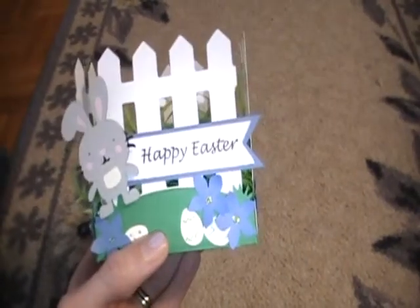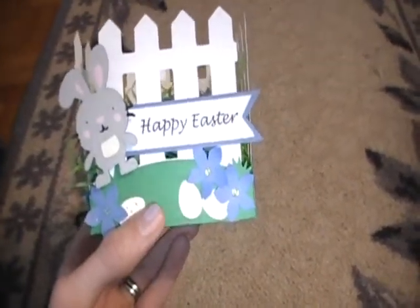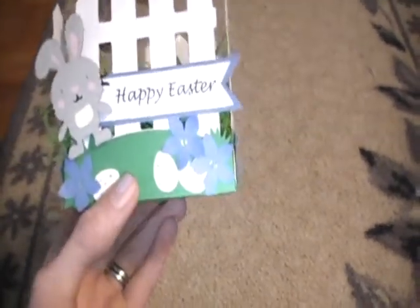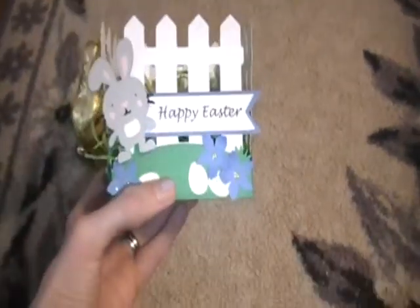So this is the first craft — this is the main craft I wanted to share. I didn't mention the sentiment: I just typed it out on my computer and I cut the end into a banner. I didn't really want to make it too girly, so that's why it's blue with just some blue flowers and Easter eggs. I've just left it like that.